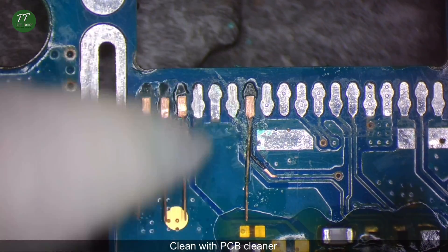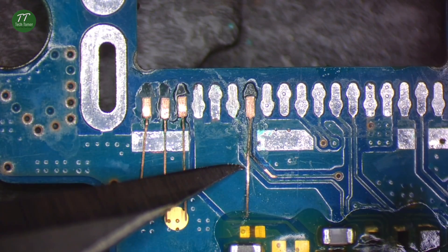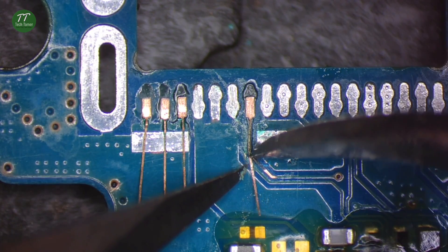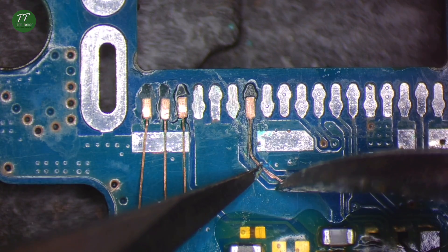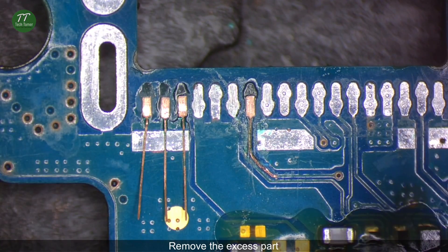Clean with PCB cleaner. Remove the excess part.